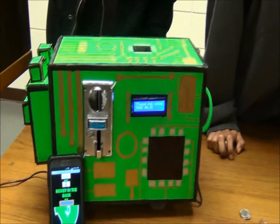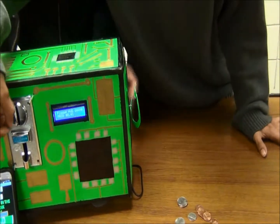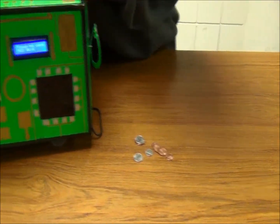And with the nickel, it will add 5 cents and the tail will move. As you can see, the tail moved a little bit. So if we put a coin in, the motor will move.